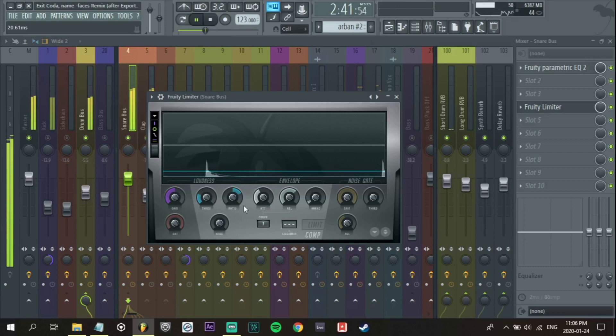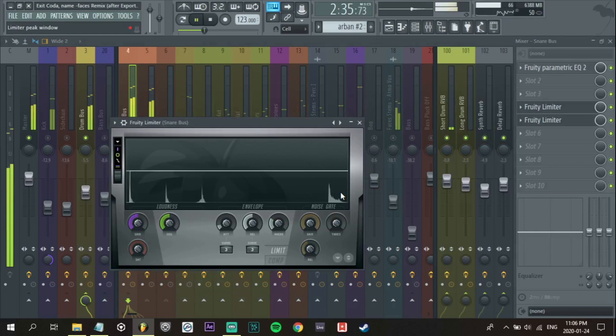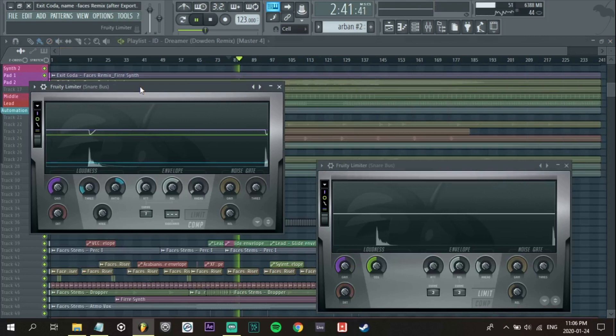I wonder if I can even miss that initial transient. I just want to see how it looks after — a really slow attack there. I want the punchiness of the clap to remain, but I don't really want the really harsh transients. This is my first compressor here. I'm going to turn down a little bit of the attack and try to grab the initial transients as well, and just compress a little bit lighter.